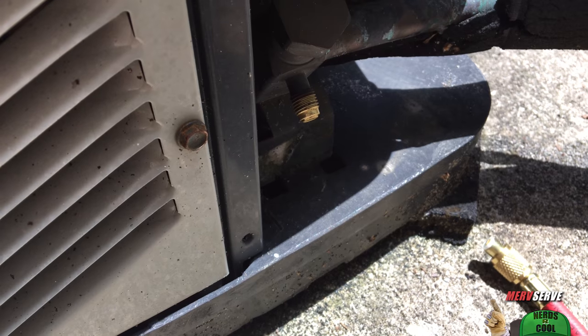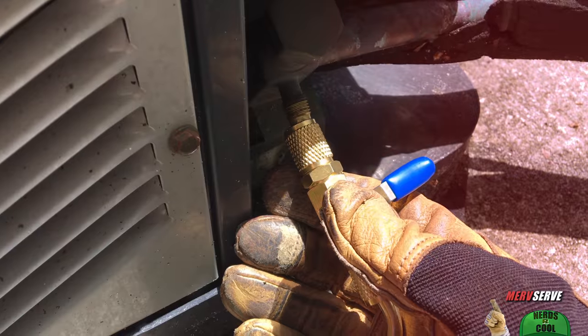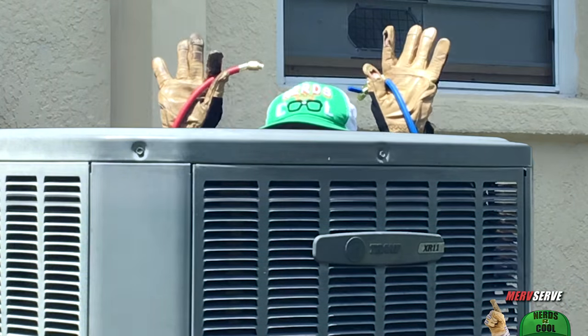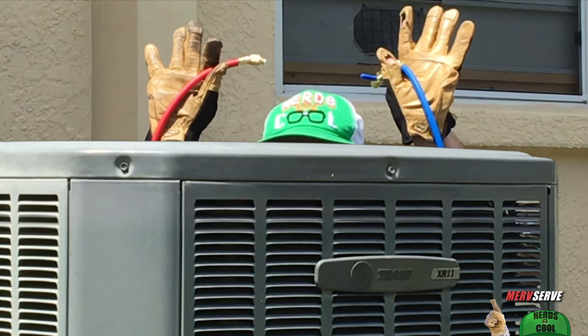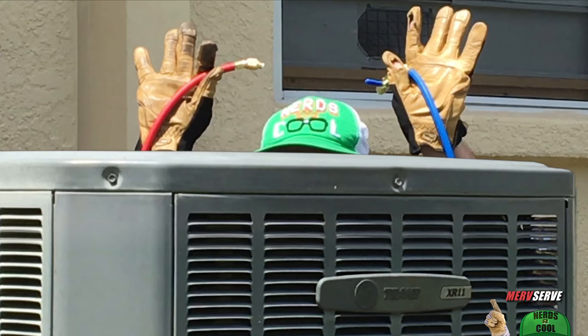We'll start with a little set of gauges and take a pressure reading here. Friends, this is how my story ends. But let me show you how it begins and how I fix central air conditioning problems for pennies instead of thousands.